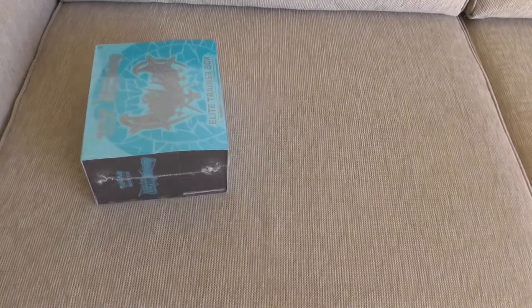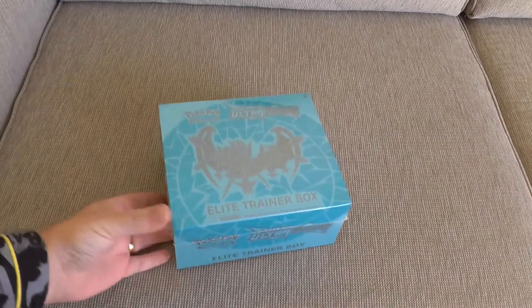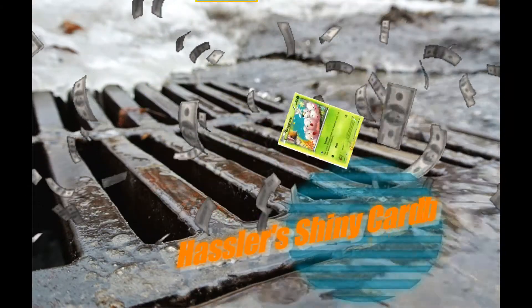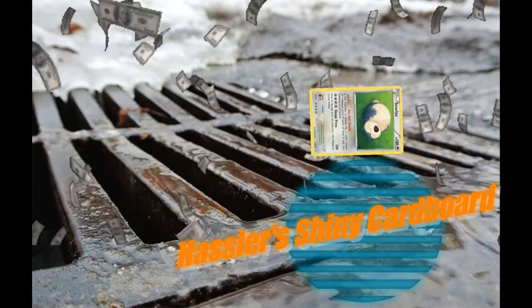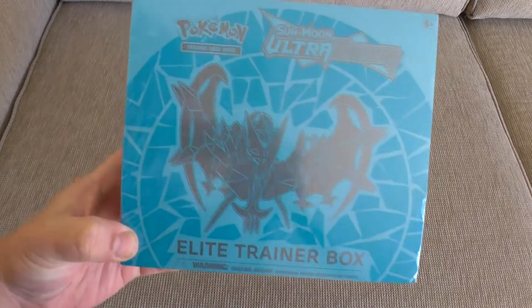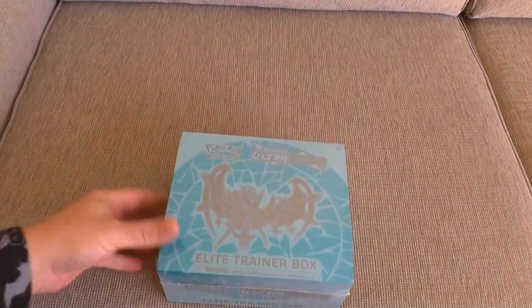Hello! It's been a while and I've had this sitting in my room — well, study. Anyway, here we have the Elite Trainer Box. We're going to crack this open. I'm going to change the camera style and try a top-down view. We'll see how it works.